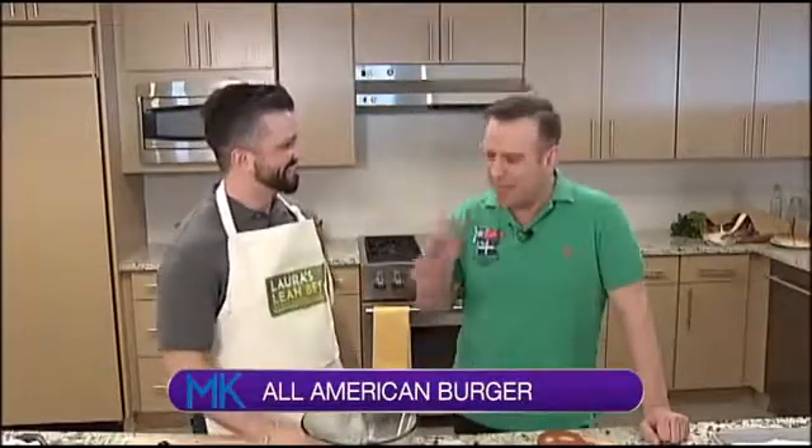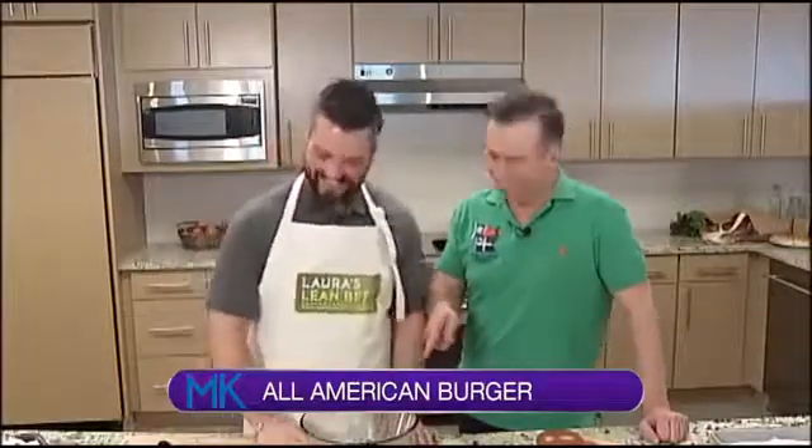So where do we start with making the burger today? What have you decided to call it? This is the All-American Burger. The All-American Burger — and it's going to be eaten by an Aussie. You do realize that? Yes sir.